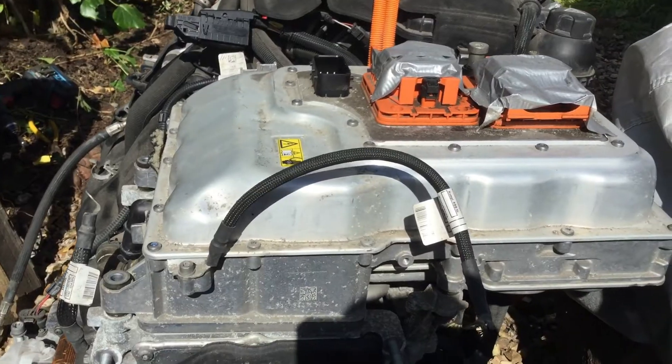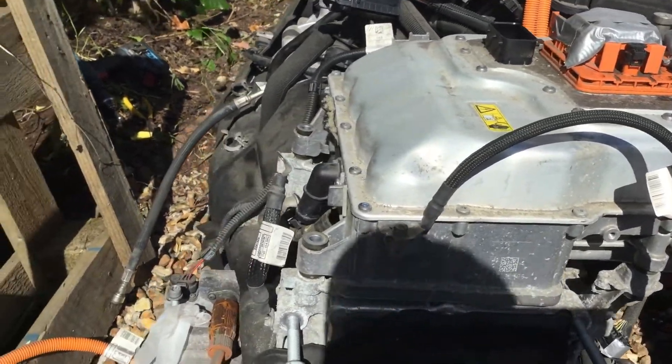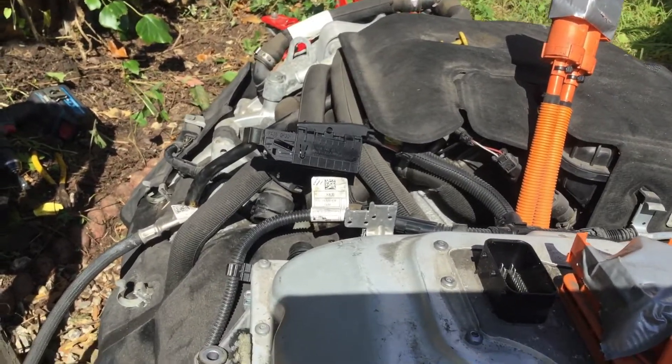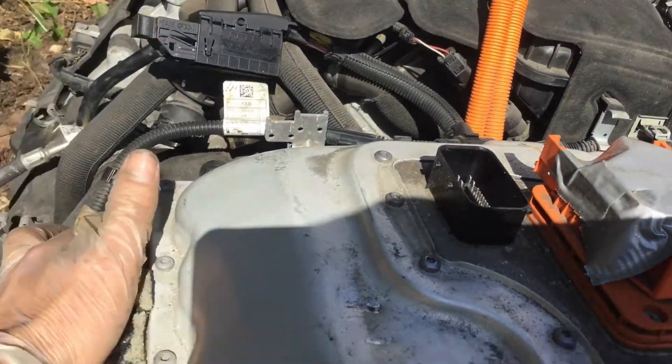So you've undone the full mounting bolts. You've undone the earth. You've undone the coolant. You've released the clips for this cable that's over there.